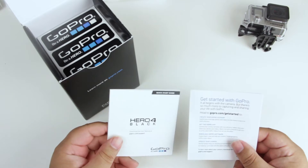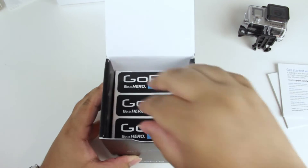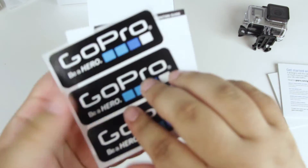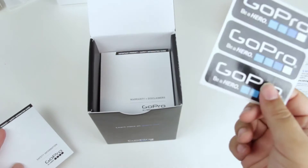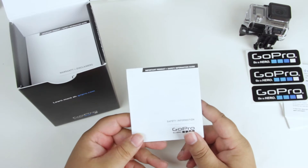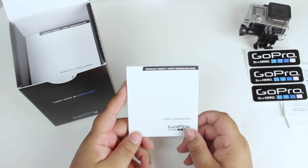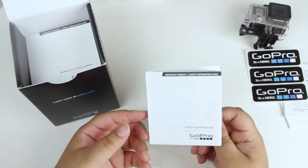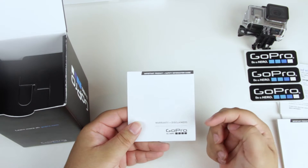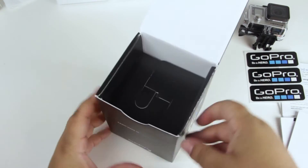You can open this top part up and you're greeted with more of the stuff you need. Included in the box are two different quick start guides — a very short one and a not-so-short one. Next you see some GoPro stickers — you get three of them to stick wherever you want. We also have an important product and safety information guide, and the warranty and disclaimers if you're interested in that.